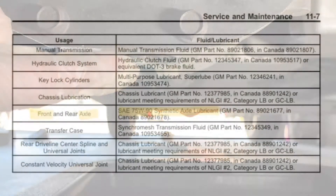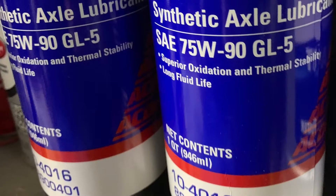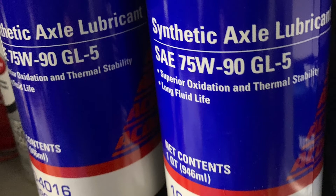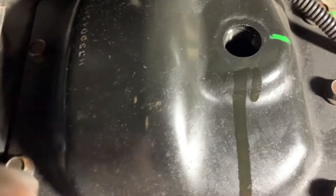Once those are installed, you're ready to add fluid. Consult your owner's manual for the correct fluid application. In this case for the front differential, it requires synthetic 75W90. I prefer the AC Delco stuff because that's what came with the truck. Fill the fluid until it starts flowing back out the hole, and then also double check the level with either your finger or an Allen key.